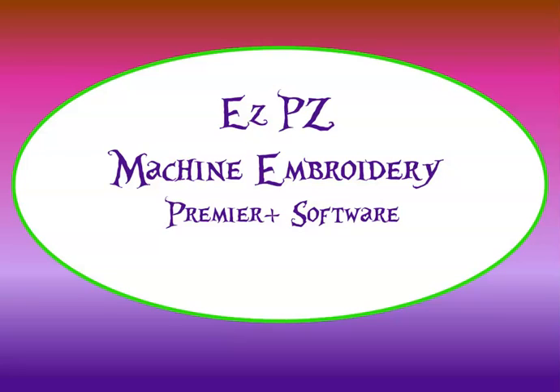Hey, this is Peggy with Easy Peasy Machine Embroidery. Today we're going to be talking about the Premiere Plus Ultra software, specifically the Sketch Module. Don't forget to subscribe and like, and if you need to tell me anything in the comments, go ahead. Remember, I'm just an amateur — not professional by any means. I just do this for a group of ladies I work with, so be nice and we'll continue on to the lesson.